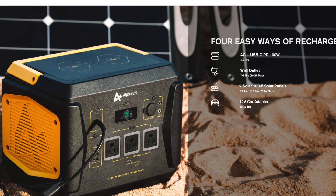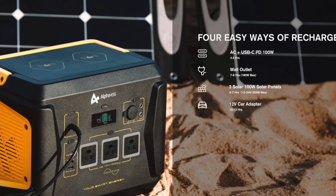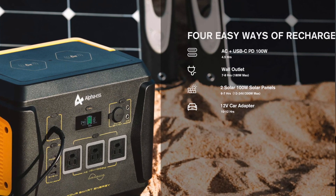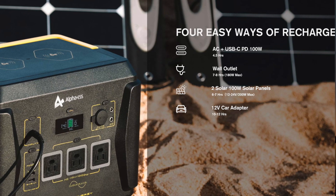Haven't had any issues whatsoever. One thing to keep in mind: if you're using the AC outlets, it has to use an inverter, which does affect the overall amount of power you can get out of it. There are four ways to charge this thing: AC plus USB-C PD 100-watt takes 4.5 hours; just a wall outlet, seven to eight hours; two 100-watt solar panels, six to seven hours; and with the car adapter, 10 to 12 hours.